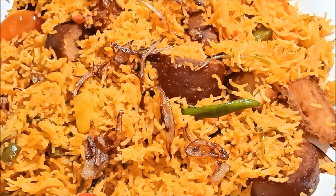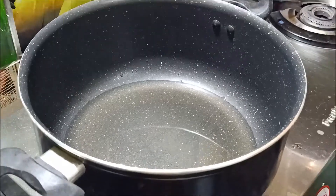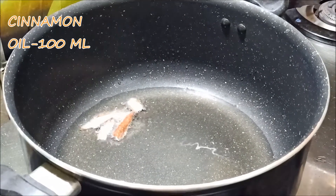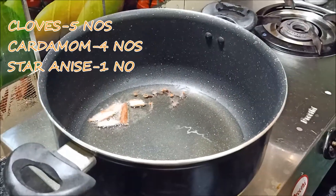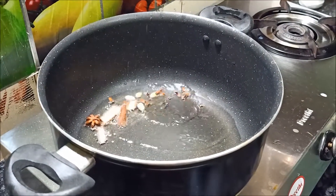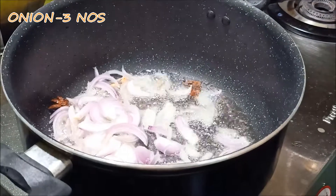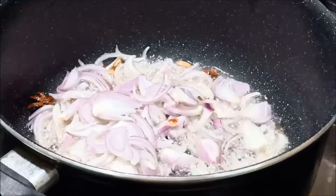We'll tell you how to fry it. First step: heat 100 ml oil in a 2-inch pot. Add some great rice, 2 cloves, and a star anise. 3 medium size onions.